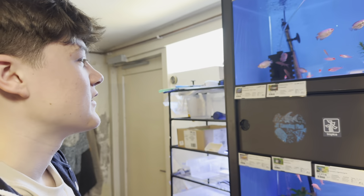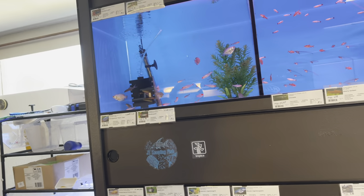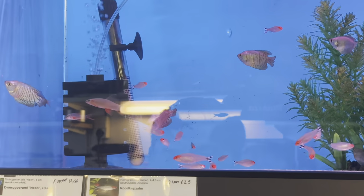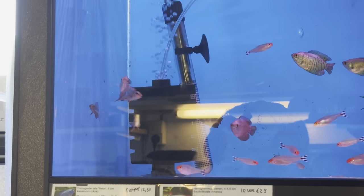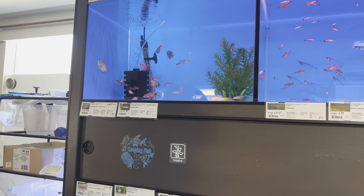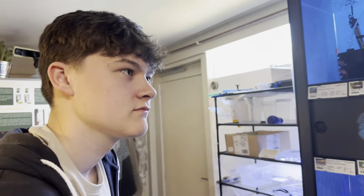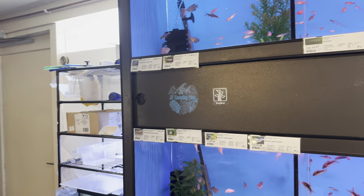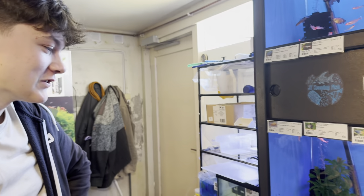You'll sometimes see them chase each other, but it's not that big of an issue. They are cool - a lot of people who are new to the hobby go, oh my God, that's a shark! Then they end up with this big chunky thing and go, oh I can't handle this anymore. That's usually what happens.